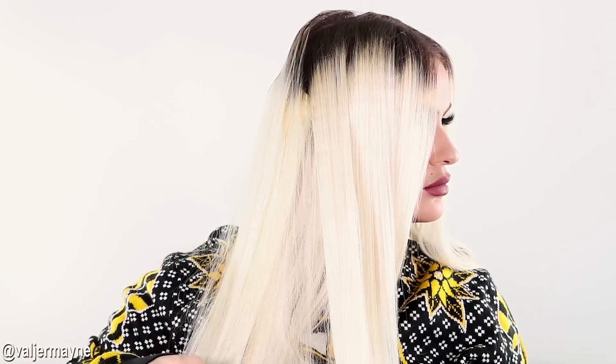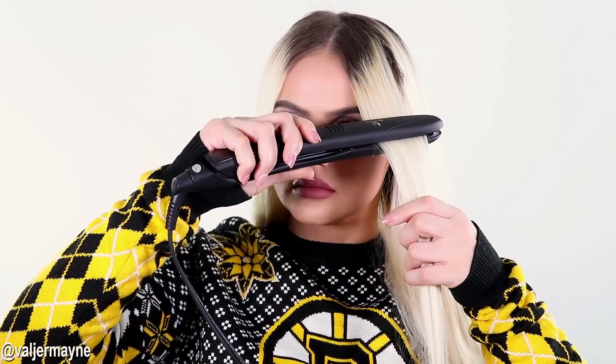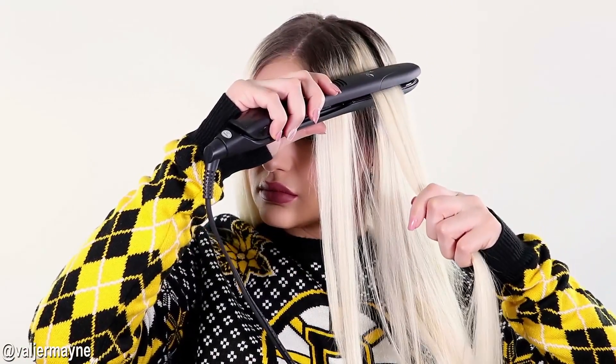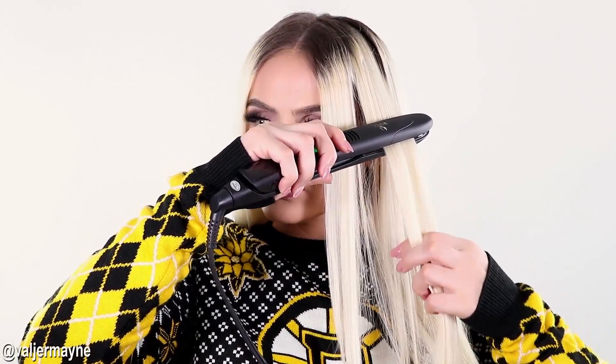What makes this flat iron so different is that it has a two-in-one function — you can straighten your hair and also curl your hair. Whether you want to curl inside or outside, you can absolutely do so, and I will show you guys on the next step how to do it side by side.